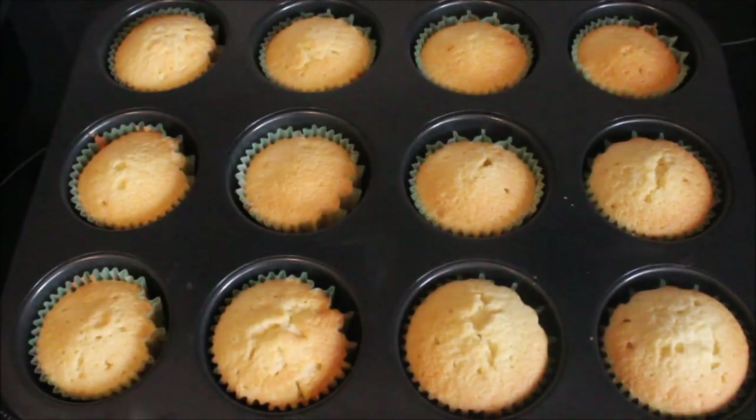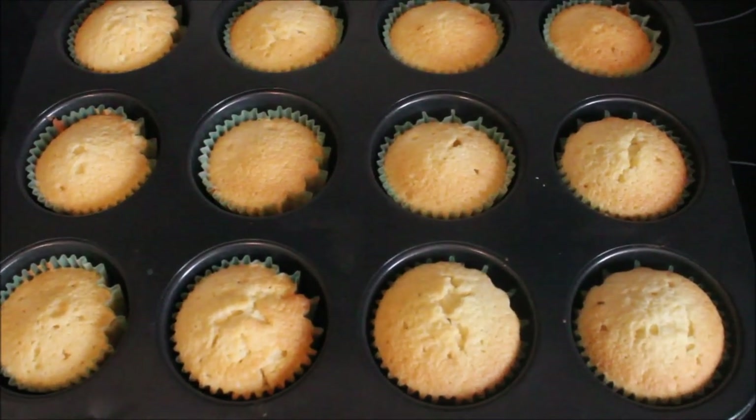Oh, they smell fantastic! Okay, so they've come out, they've got a bit of colour on them, they've risen a lot. So my cupcakes are out cooling now, they're on a rack. You can leave them like that and they'll be really, really delicious — a really nice treat for you. But if you want to do an extra little something, you can decorate them, so I'm going to show you how to do that now.